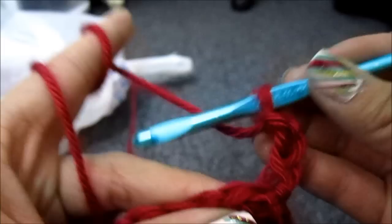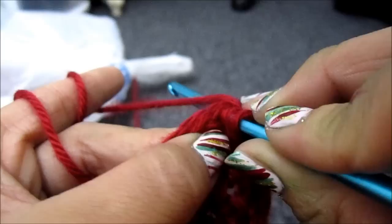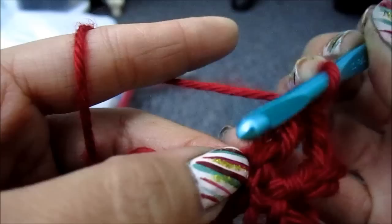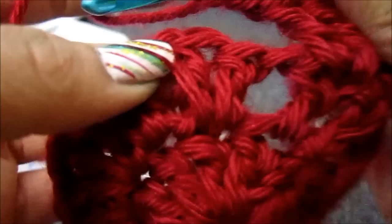Now you're going to use the same pattern. So wrap the yarn around the hook once. And then instead of going into that same spot, you're going to go to the next stitch. Insert your crochet hook, pull the yarn over, do the same pattern, and then repeat in that same spot. So now you have a total of 3. And you're going to chain 2.